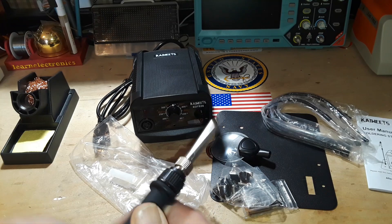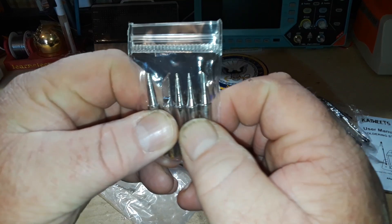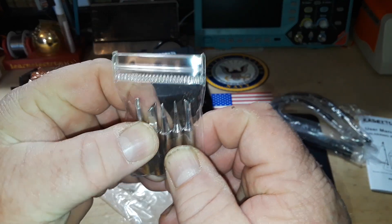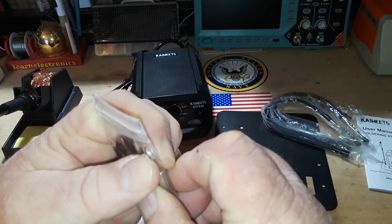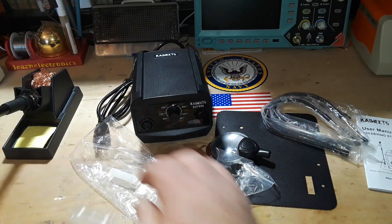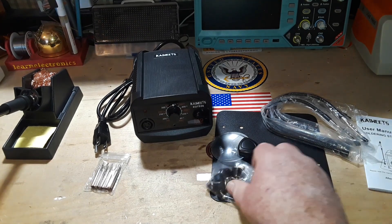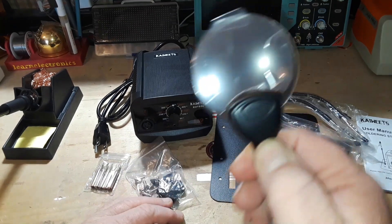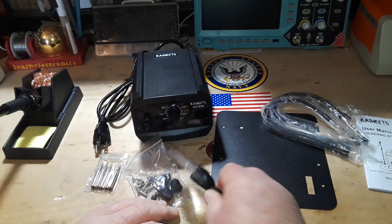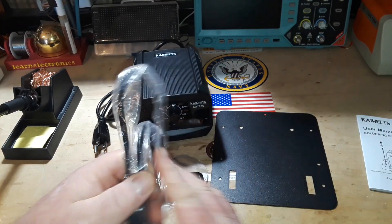In addition to that very pointy conical tip, there's also a tip pack in there. We've got a wedge shape, knife shape, kind of a round or pointer, and then one for drag soldering. There's also some screws and feet, a magnifying glass, and three arms.